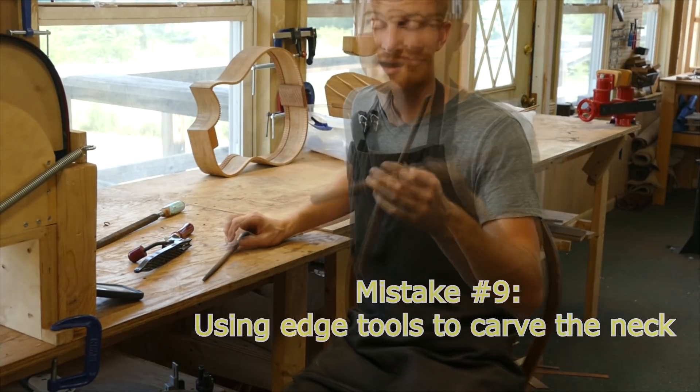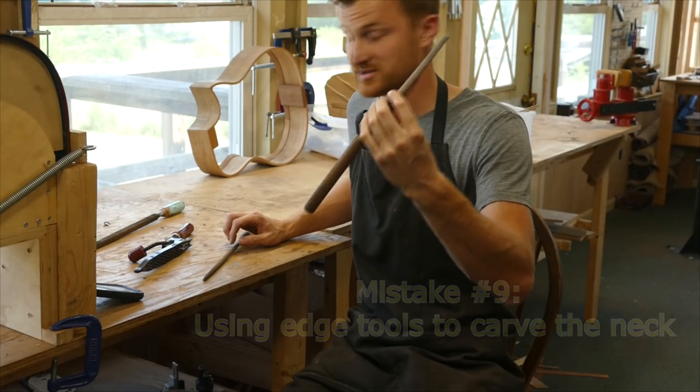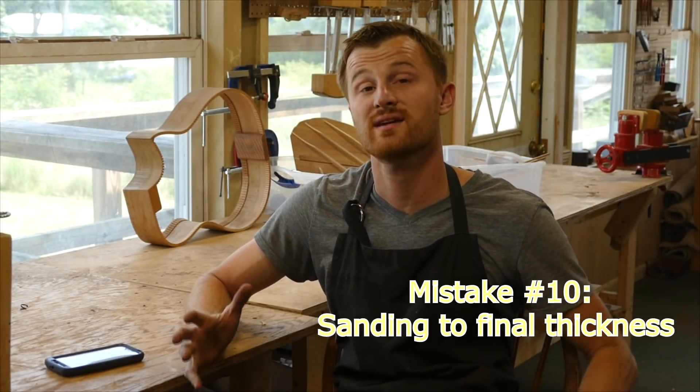The simple solution is to avoid edge tools for neck carving as a beginner and use files and rasps instead.